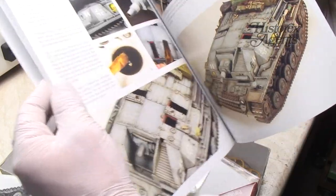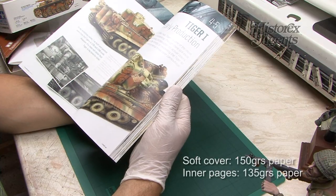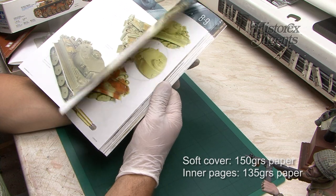The first thing that jumps out is the excellent page layout and quality. It is softcover and the pages are silky on slightly thinner paper.